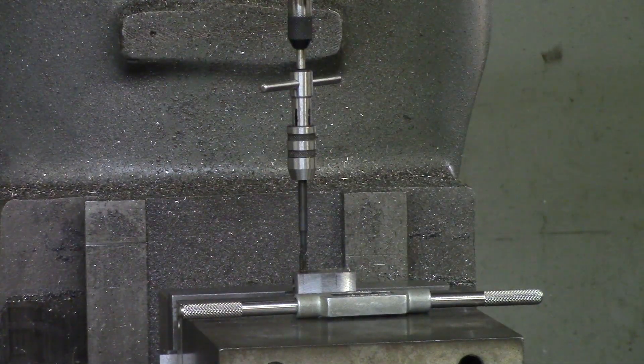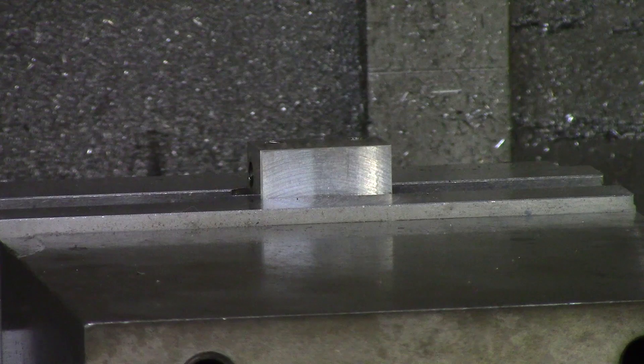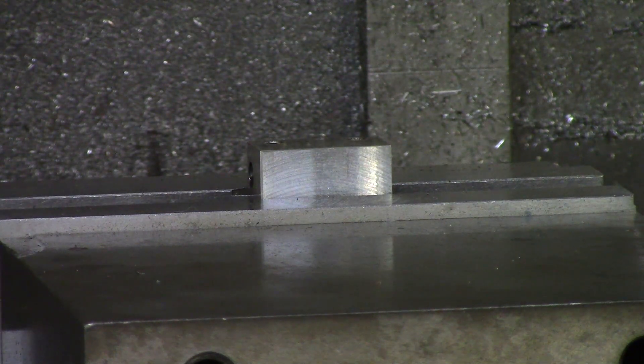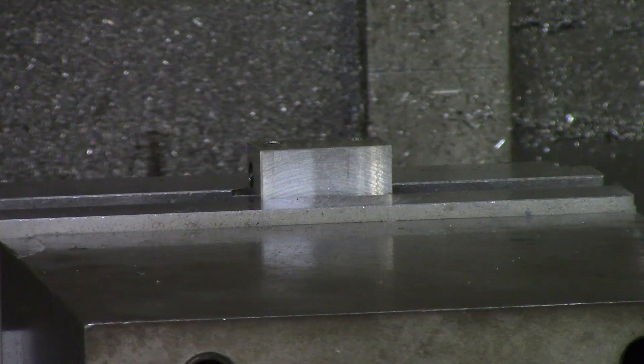That's all it takes when it comes to hand tapping. In conclusion, you want to be sure to use some kind of fluid — such as Molly-D or tapping fluid — so that your tap is lubricated. Also make sure not to force the tap into a blind hole. Once you start forcing your tap to go deeper, you will start to hear it crunch, and at that point it's more than likely going to snap off and break. Then you're going to have to use an end mill to peck it out.